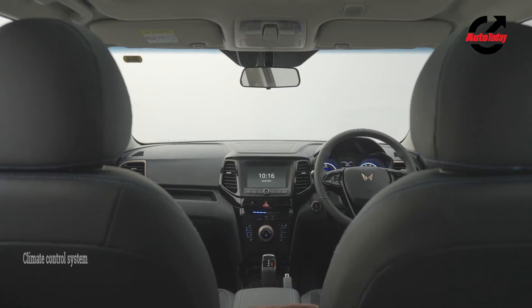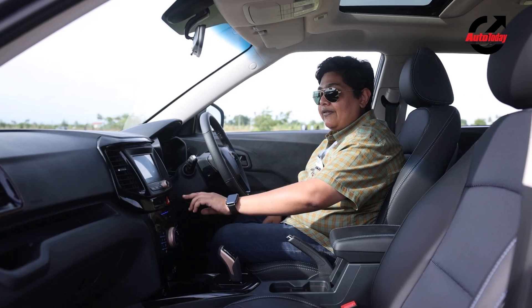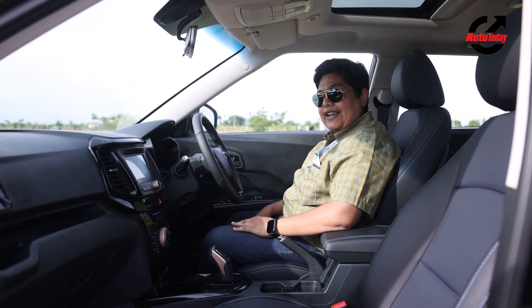On the centre console, you have the controls for the air conditioning system, and nicely integrated buttons which operate various functions including the trip and mode buttons. Quite nice, I must say.